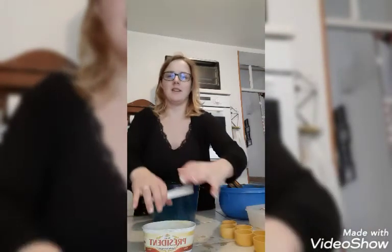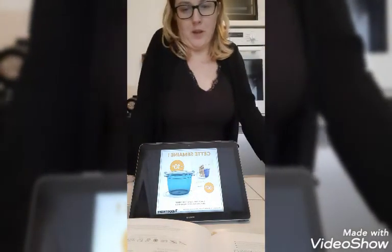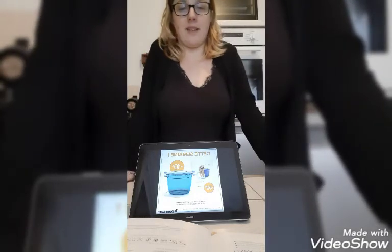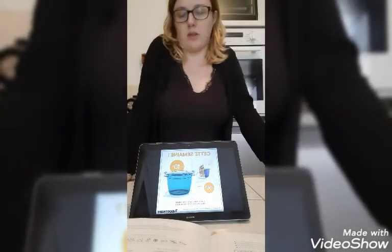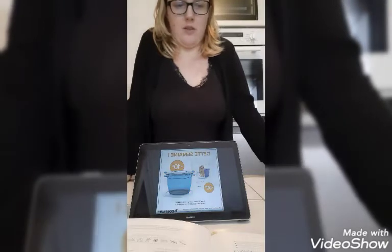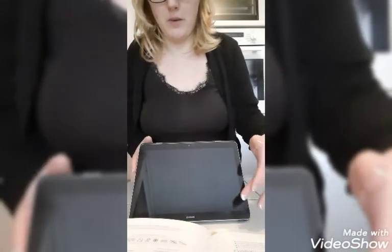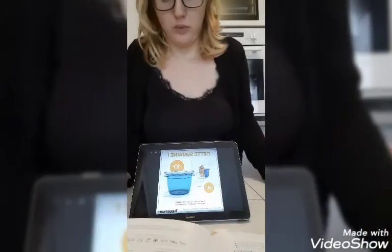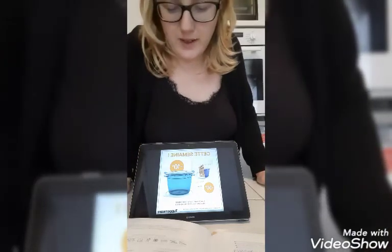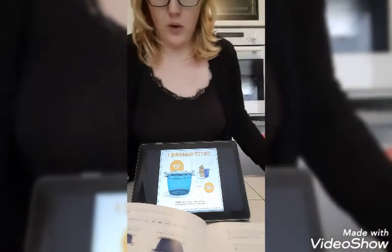Pendant ce temps-là, je vais vous chercher la fiche du produit. Vous retrouvez le Micro-Cook rond 2,25 litres, adapté 100% micro-ondes. Ne pas le mettre dans le four traditionnel, ni sur des plaques de cuisson, ni dans un four combiné micro-ondes. Cette semaine, Tupperware nous propose de l'avoir pour 49,90€ au lieu de 59,90€, et son livre « Vite fait, bien fait » pour 9€ au lieu de 18€.